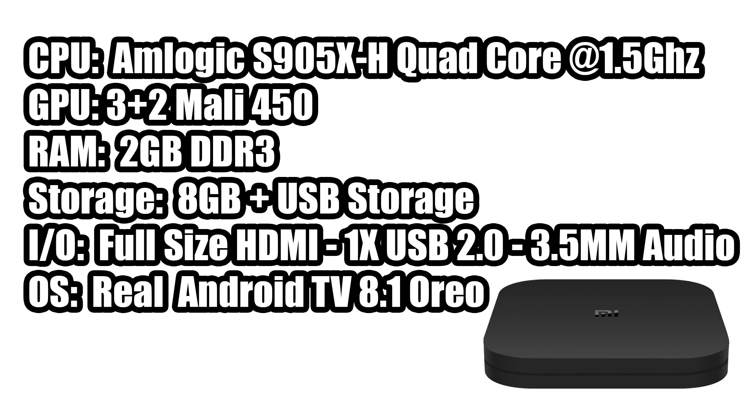One of the reasons I want to stress that this is real Android TV is because there are a lot of Chinese boxes out there that state they run Android TV, but it's just a repackaged phone version of Android, so we don't get access to all the 4K apps that we should on a television.